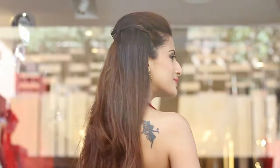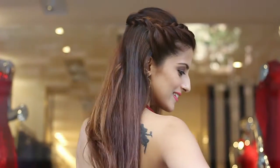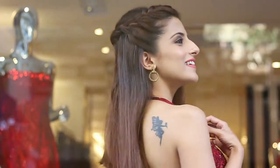Hey everyone! So in today's video, I'm going to show you how you can easily create these two hairstyles that you can wear to a cocktail party. So let's get started!